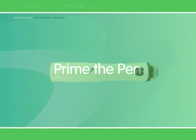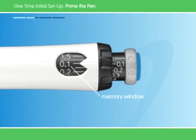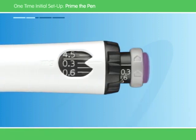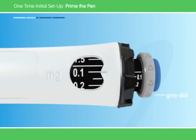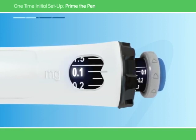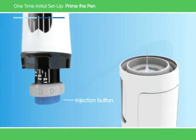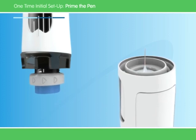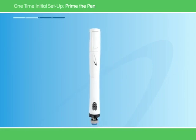The next step is priming the pen, which simply gets the pen ready for use. Begin by pulling off the inner needle cover and throwing it away. Be careful not to touch the needle — not only is it sharp, but you need to keep it clean. When using the Blue Pen, make sure that the number in the memory window is 0.1 milligrams. For the Purple Pen, the number is 0.3 milligrams. After this, turn the gray dial in the direction of its arrow until it won't click anymore. Hold the pen straight up and push the colored injection button. Watch for liquid coming out from the needle at the top. It's possible that the liquid may not appear the first time. If so, try priming the pen again two times. If liquid still doesn't appear, don't use the pen.